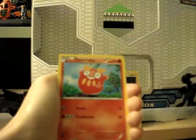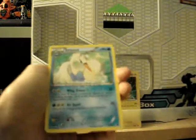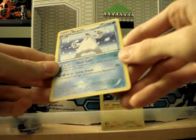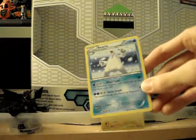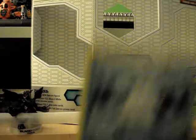Patrat, Rufflet, Darumaka, Ferroseed, Klinklang, Audino, Greedent, Scraggy, Darumaka Reverse — ugh, not friggin' Swanna. Okay. This Beartic, is not for trade? Ugh, I don't know. If you have like some other Emerging Powers hollows you want to trade for this, I guess. This sucks. Yeah, this is for trade. Whatever.